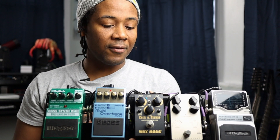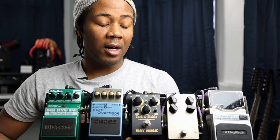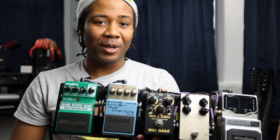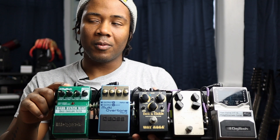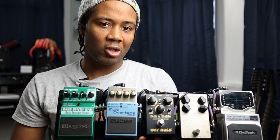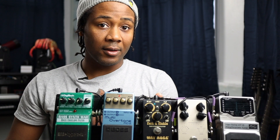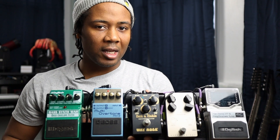My compressor is mainly because I play five-string bass and it keeps everything even. My overdrive I only really use if I'm playing a bass amp that doesn't have tube overdrive — this one just works for me. The Multi Overtone honestly just sounds really cool on bass so that's why I have it. The Bass Synth Wah makes a bunch of different synthy sounds, and it also has a really good octaver — that was actually the main reason I bought the pedal.